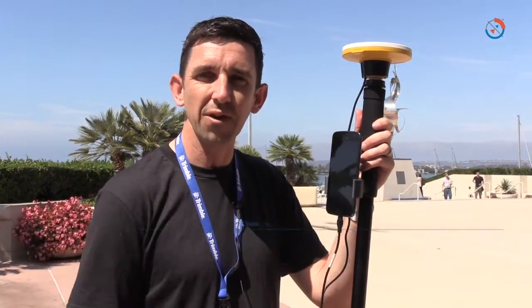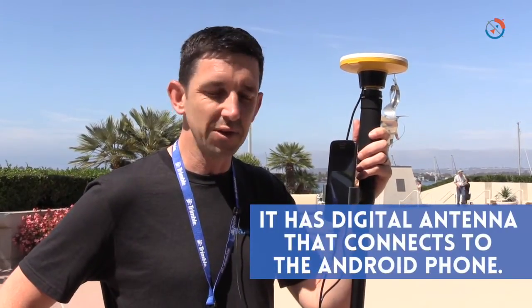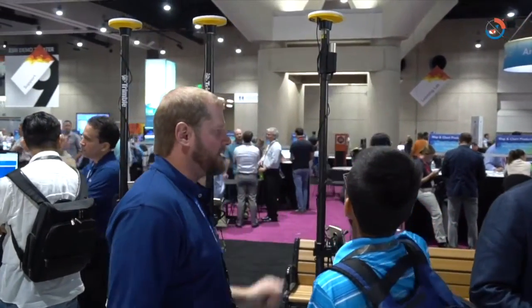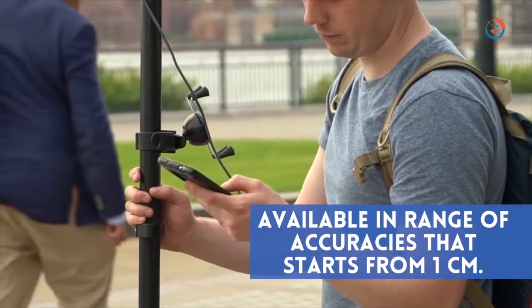Catalyst basically consists of a digital antenna which connects to an Android phone via USB cable, and the Catalyst product itself is a virtual GPS receiver which runs as an application inside your phone. The Catalyst product is available in a range of accuracies from 1cm precision, decimetre, submetre, and metre level accuracy.